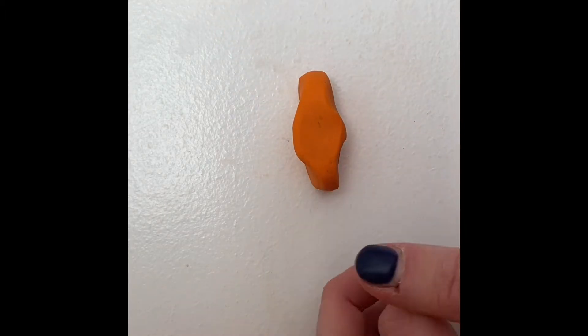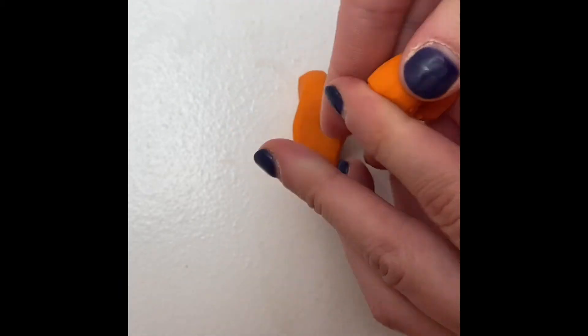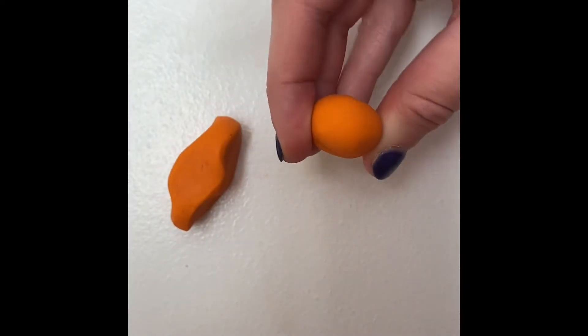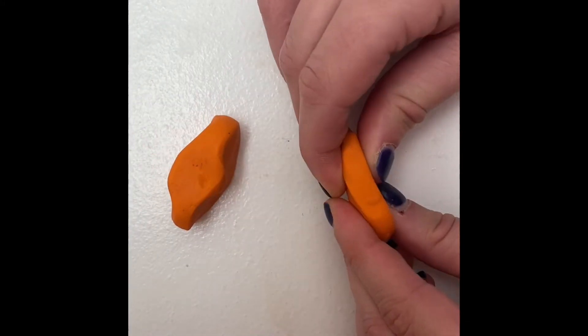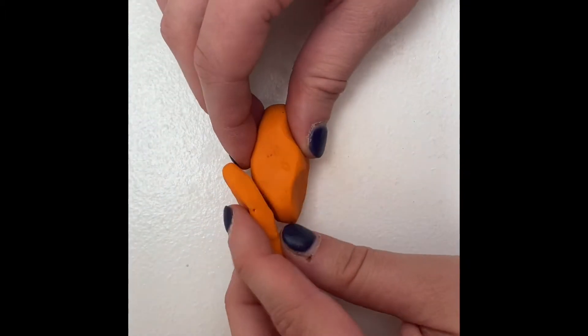Next we need to create the tail of the dinosaur. Start by getting a new piece of clay — it should be smaller than the clay we used for the body. Roll it into a circle in between your palms or on the table. The same way as before, you should pinch it to lengthen it. You may stretch it to however long you would like the tail to be. Once you have made the tail to your liking, the next step is to attach it to the body.